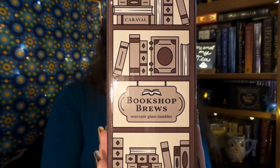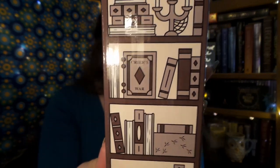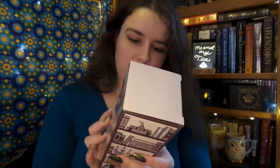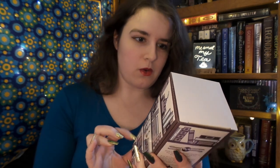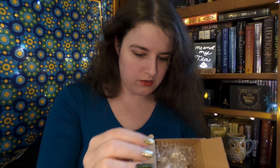Up next, we have Bookshelf Brews, and it says it is a souvenir glass tumbler. And that's cool, because the books on the shelf are some of the past Owlcrate books. So we have Lake's Edge, The Ivory Keys, Only a Monster, Winter Woods, Ace of Shades, Crier's War, Jade Fire and Gold, and Horrid Carnival. It says, 'Drink your iced coffee and sweet tea in true Shadowhunter style with a souvenir glass tumbler.'